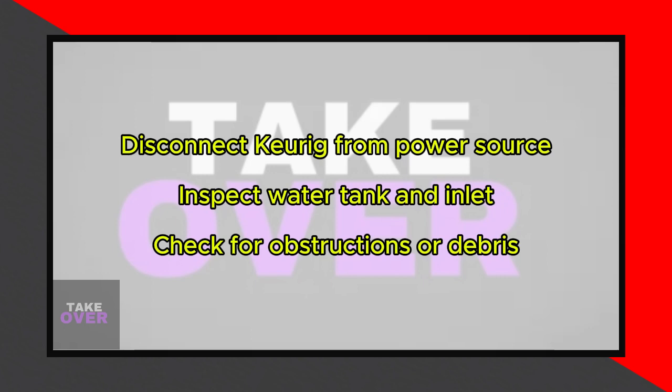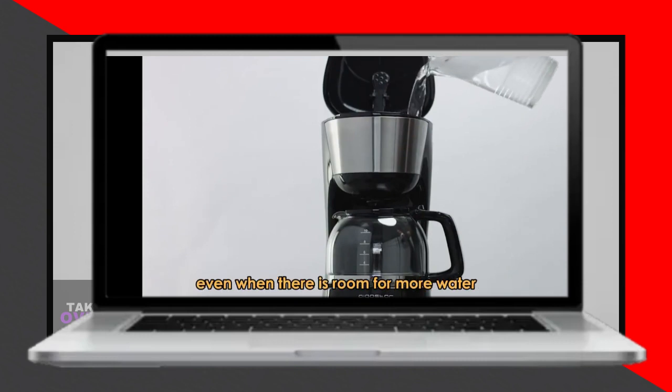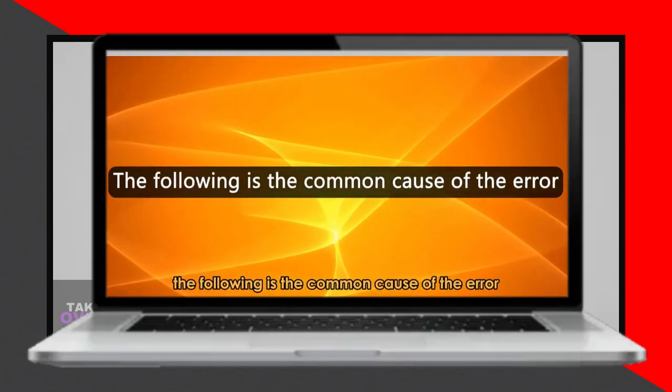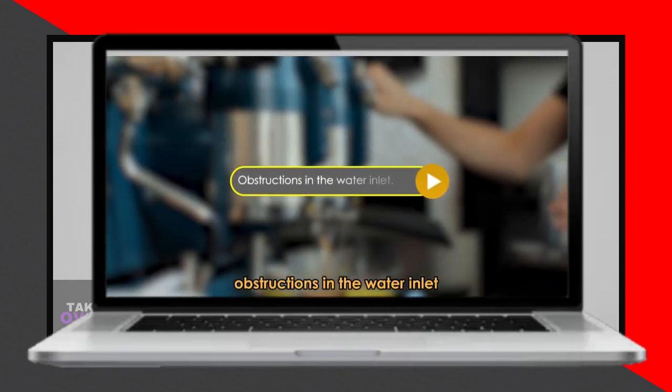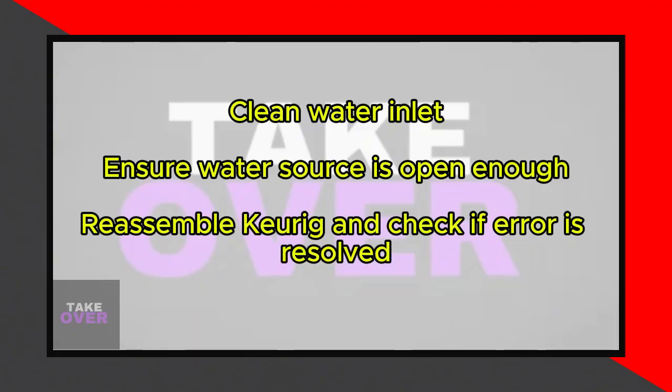The common cause of this error is obstructions in the water inlet. To fix it, inspect the water inlet for obstructions. First, disconnect the Keurig from the power source and locate the water tank at the back. Inspect the water inlet from the water source to the machine, checking for any objects or debris obstructing the water flow. Clean the inlet and ensure the water source is open enough.